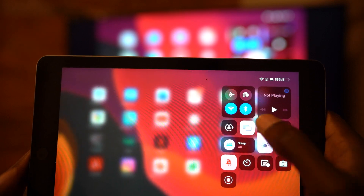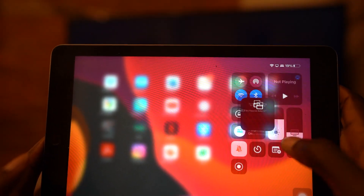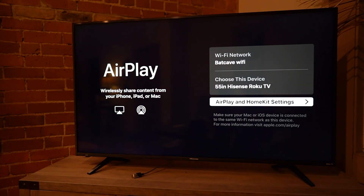In order to disconnect, you go back and tap on stop mirroring. And that's how you stop the mirroring on iPad.